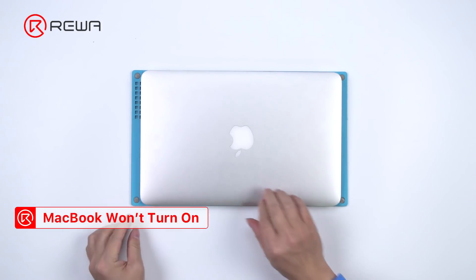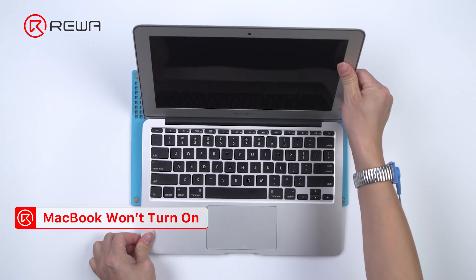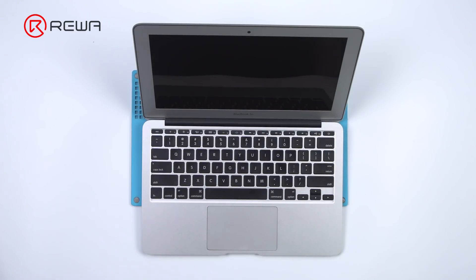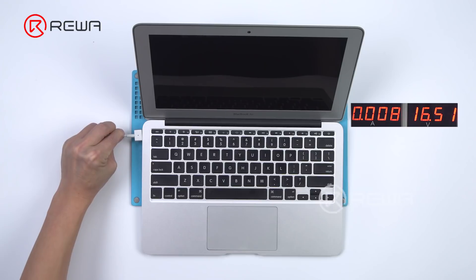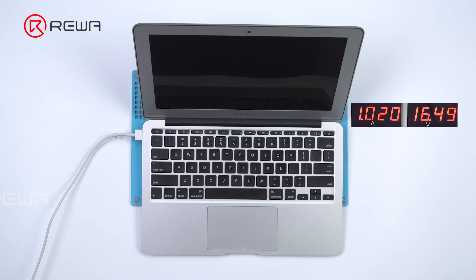Next, we will show you how to diagnose a MacBook Air that won't turn on with the EBC 820. Press the power button and the MacBook won't turn on. Connect the DC power cable and the current is shown as charging current. Disconnect the power cable.